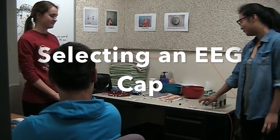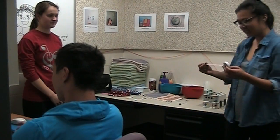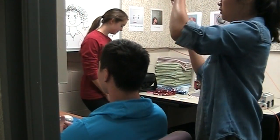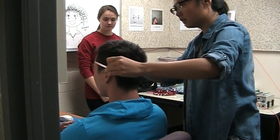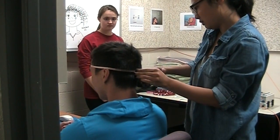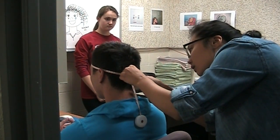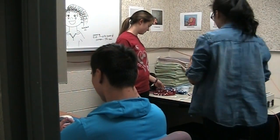Next we're going to measure the size of the electrode cap. You take the tape measure and measure from your nasion to your inion, going right over the back of your head and all the way around. Then take that measurement and find the matching electrode cap.